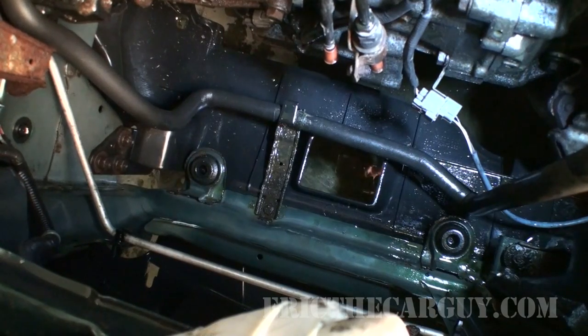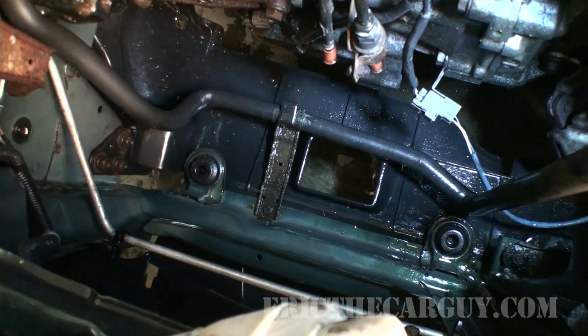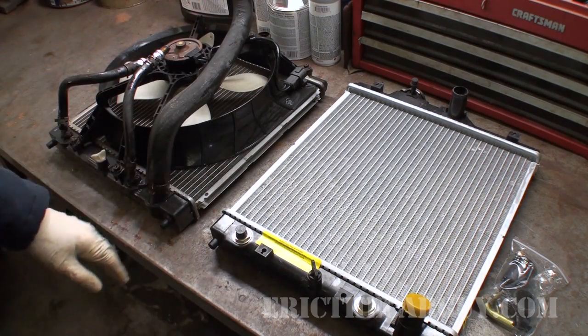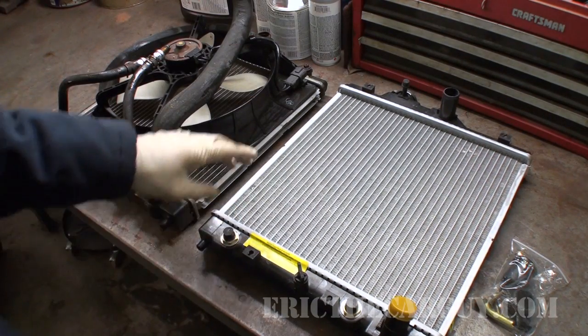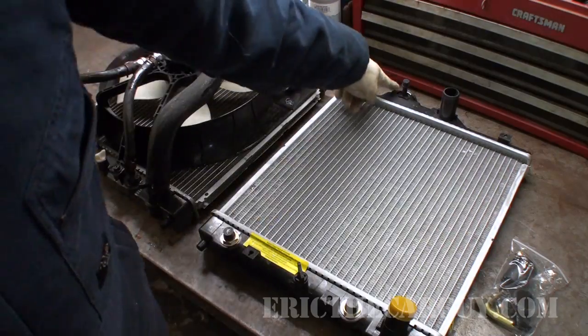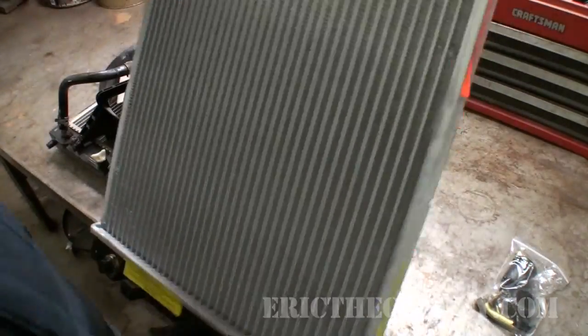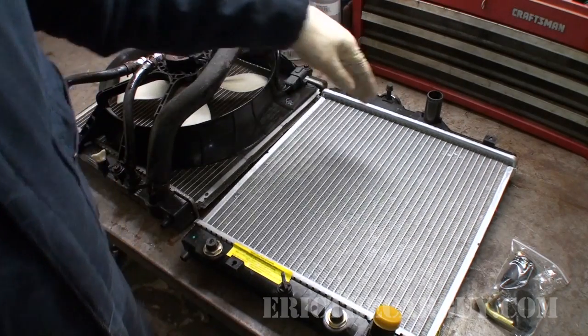Now let's swap the stuff over to our new radiator to get it ready to go in. I found it easy to do all this swapping over here on the bench. My new radiator is an aftermarket radiator, and it does come with a new radiator cap — so I was mistaken about that earlier. We'll use that since it is new.